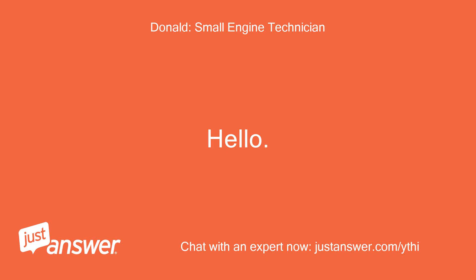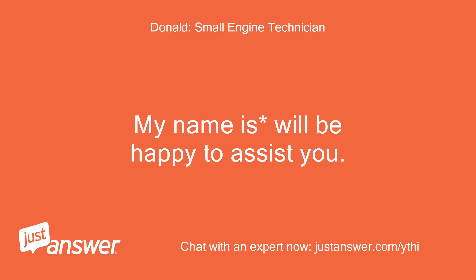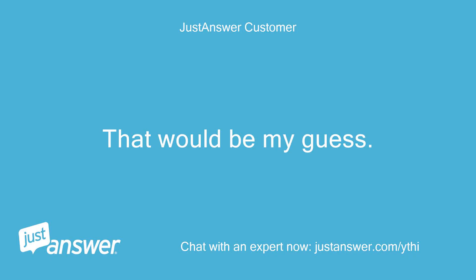Hello. Thank you for choosing JustAnswer. My name is Will. I'll be happy to assist you. Do you know if the grinding sound is coming from your starter? That would be my guess.